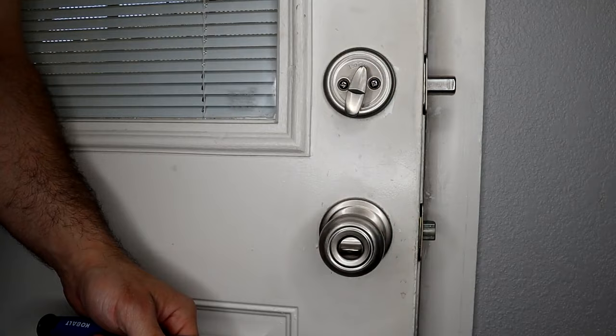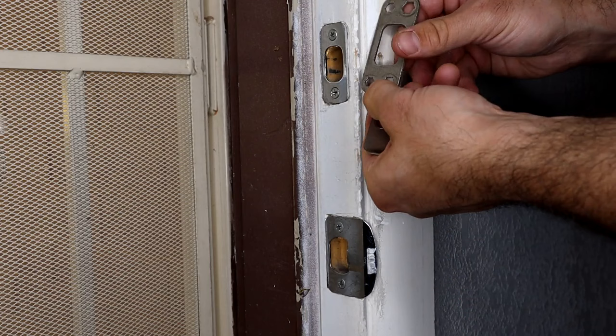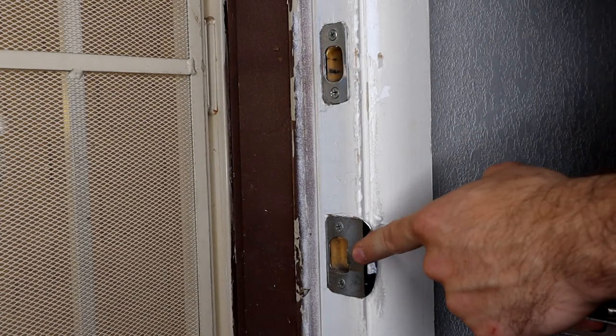The door strike that came with the knob actually matches the existing one. However, for our deadbolt, this door strike is a completely different size, so I would need to notch out a new one from my door. The deadbolt fits right in here perfectly, so I don't need to mess with this one. If I want to change it out just to update it I certainly can, but I don't have to as long as everything's functioning fine with the existing.